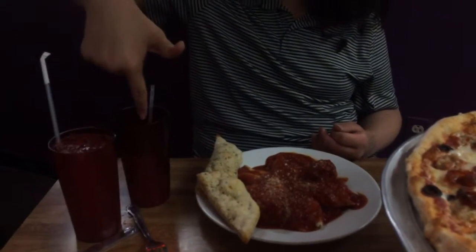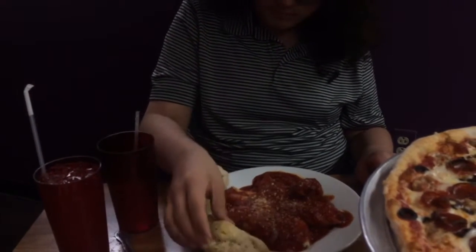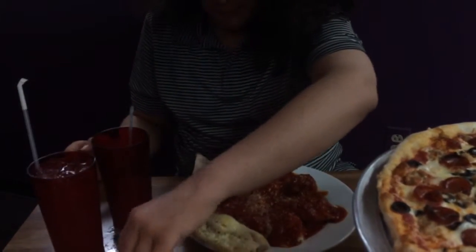This here is the original glass. This is the first refill. Here are the breadsticks. How is it? Good.